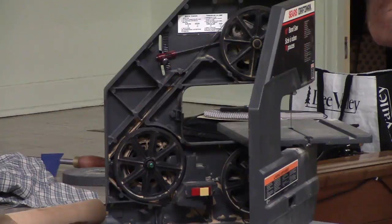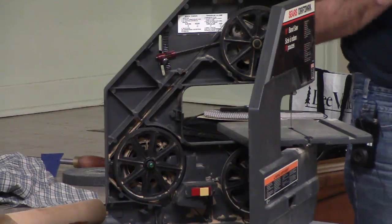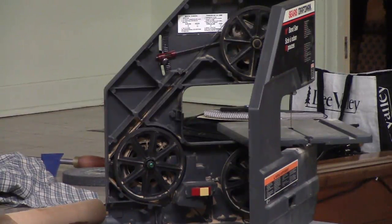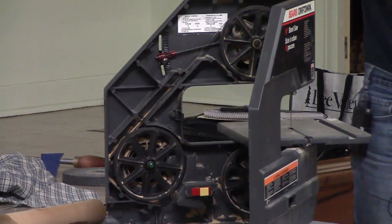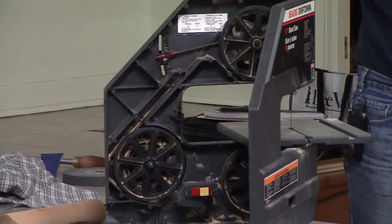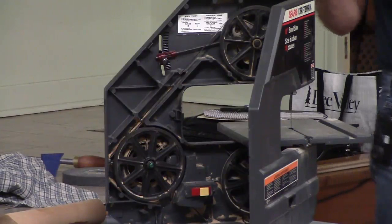Just to clarify the flutter test: you don't touch the blade during the test. You turn the saw on, stand back, and it'll be fluttering all by itself. Then you adjust the tension on top to make it a bit tighter, until that fluttering — visibly and audibly — stops. Then you can probably safely use it.